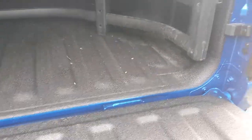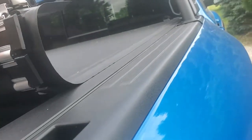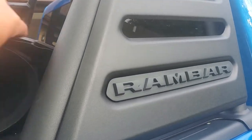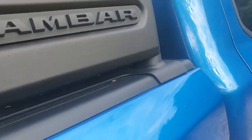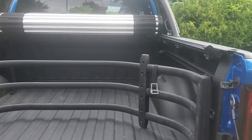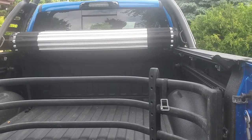Let me show you how it rolls up. All you've got to do is grab this in the back, it releases, and then the whole thing releases and you just roll it up. I could roll it a little tighter than that — I just did it with one hand while holding the phone — so you can see it's pretty easy.